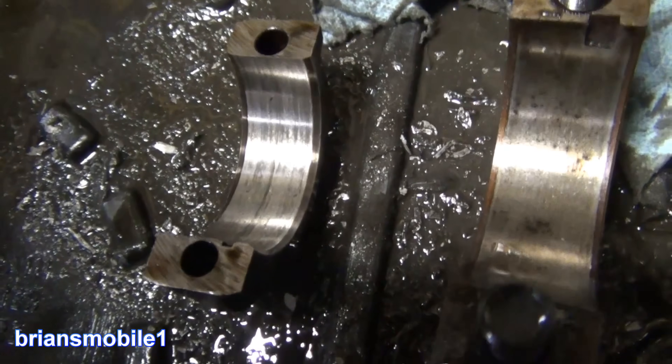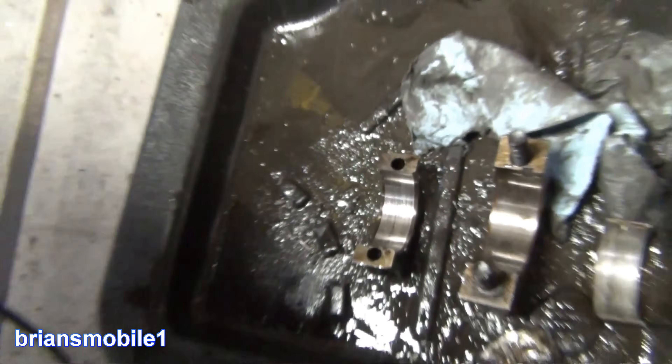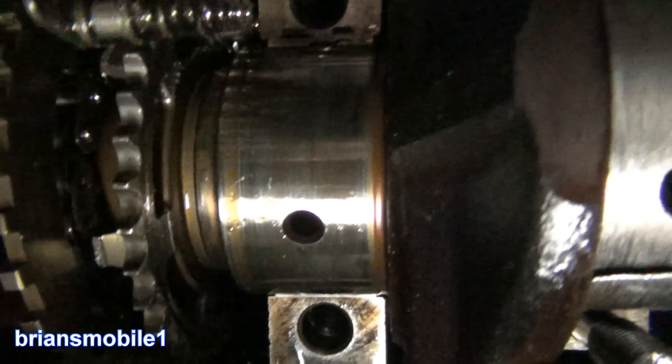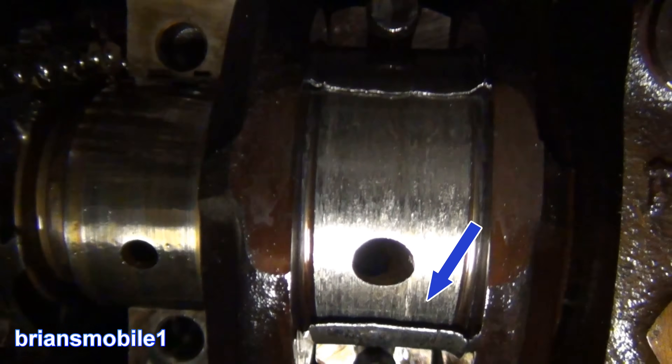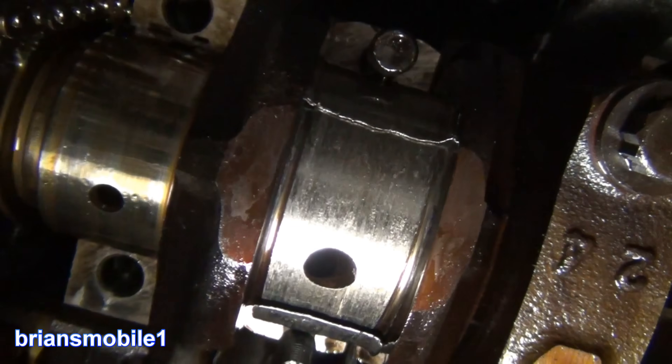It got hot. The cap looks good. The cap for the rod's a little spun — and you'll see why. Here's the crank main bearing — it's actually kind of pretty, it looks great. This one not so much — it got a little roughed up. We can see the end of one bearing here and the end of another there. That had to be hot.